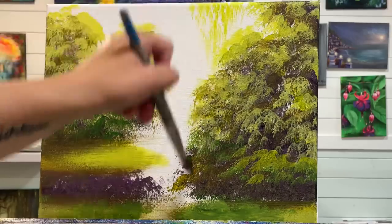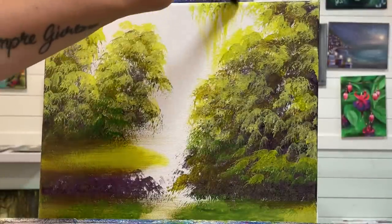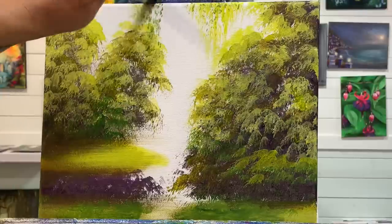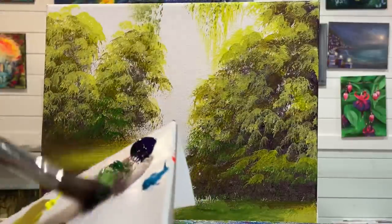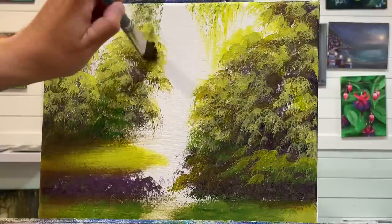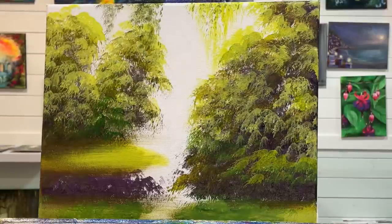You can also just gently pull a little bit if you want. I'm going to go in and add a little bit of shadowed areas here. Don't forget about the very top of the canvas — I always come back after when I'm finished and go over the top if I need to and paint the sides. I've got a few videos demonstrating how to take care of the sides of your paintings, as it's a question I get asked quite a bit.